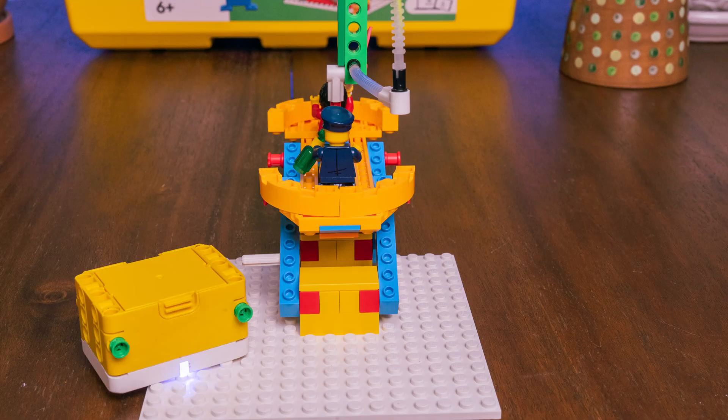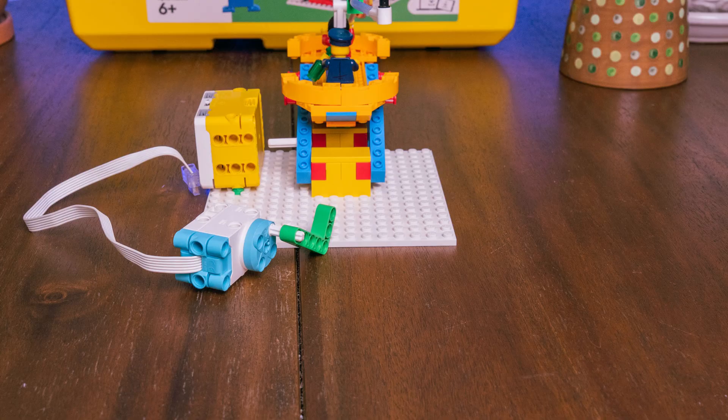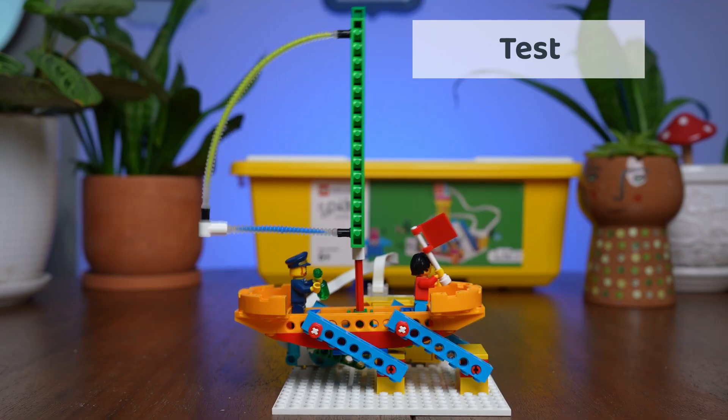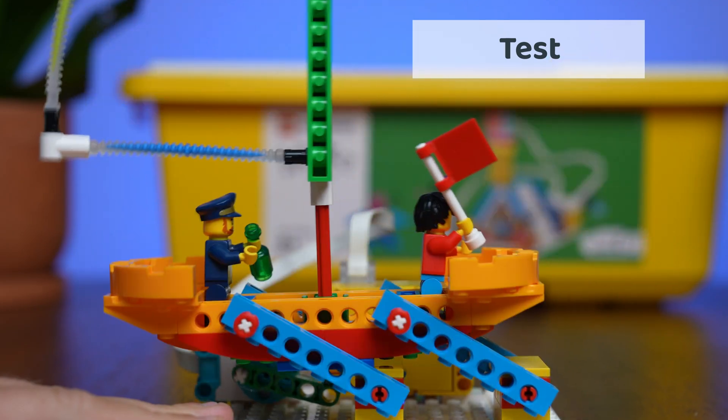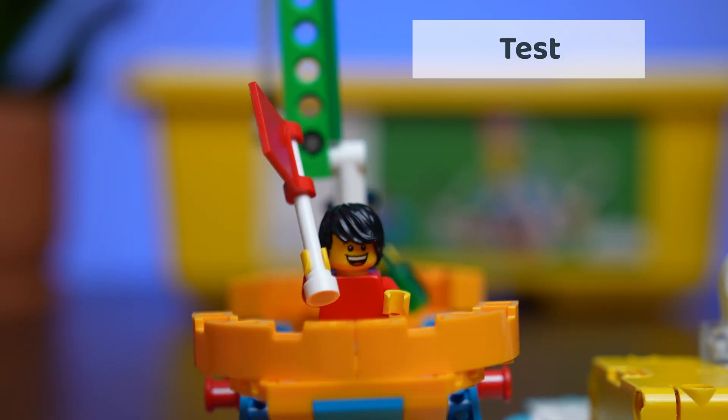And then it was time for the real test. Would it actually move like a sailboat? Our first test was exciting, but it wasn't perfect. The boat needed more power.